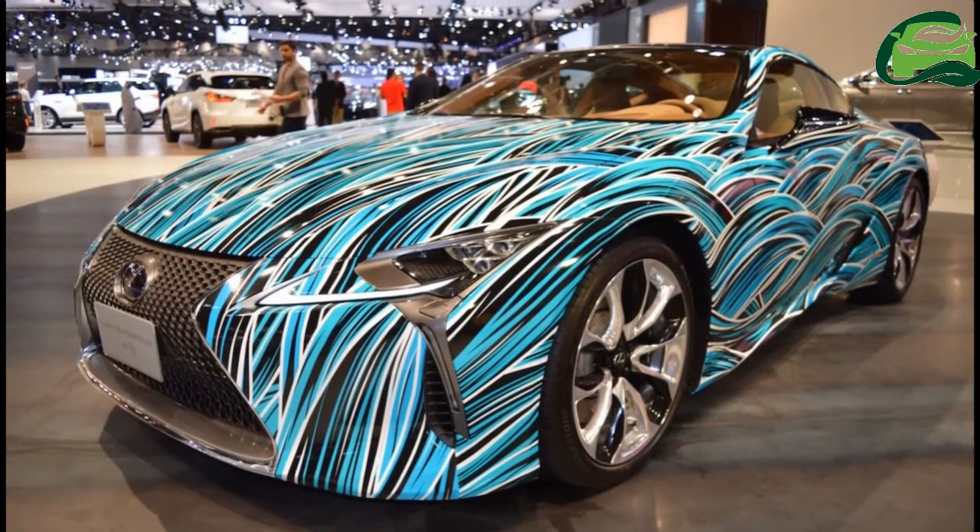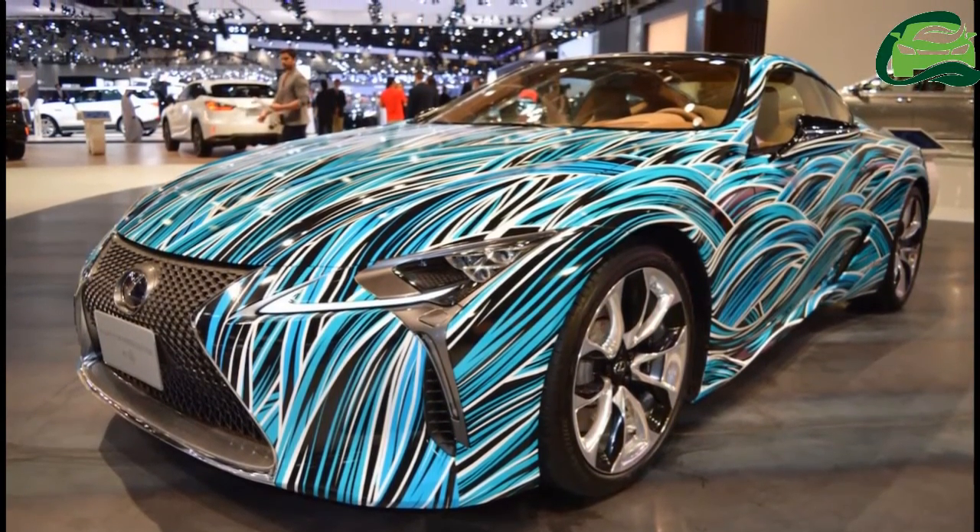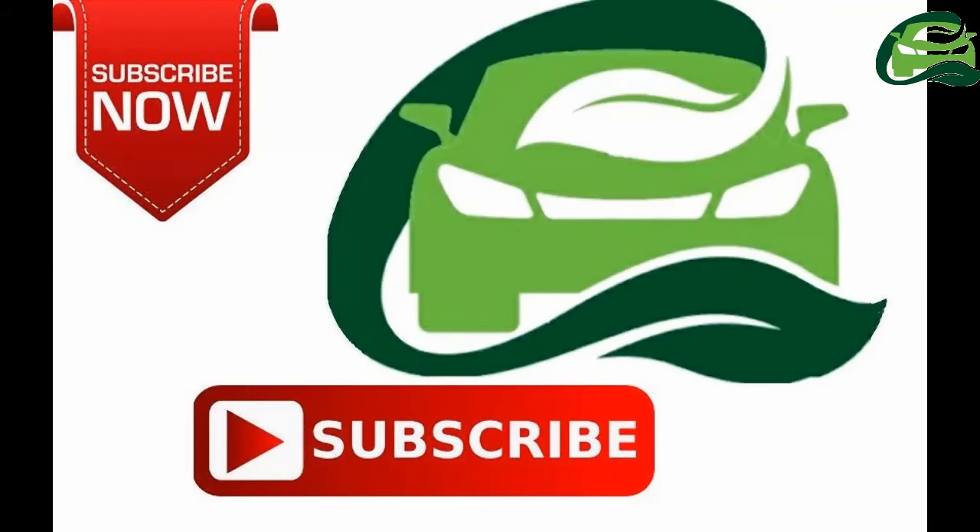The Lexus LC 500h costs AED 395,000, which is approximately INR 69,77,294.01 in UAE. For more updates, subscribe to MotoGuru.